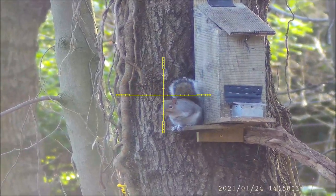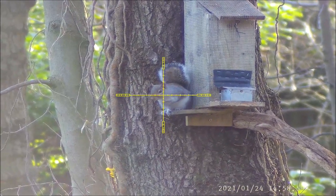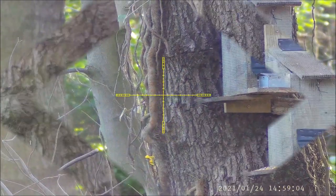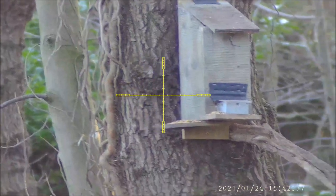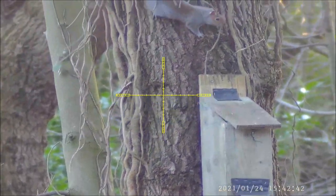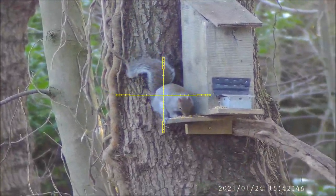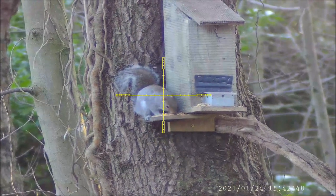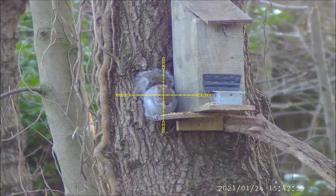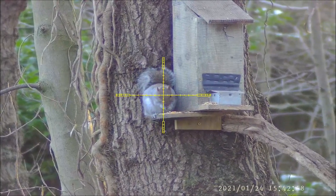Less than 15 minutes later, here's number three — seems like it's going to be the busy period I was hoping for. This one was the last of the session and a weird one. After I pulled the trigger you can see it run down the tree, and at that point I thought I'd missed it. But if you look at the bottom, it drops down stone dead. When I checked, there was no entry wound at all in the skull — the pellet must have pushed the skull into the brain.